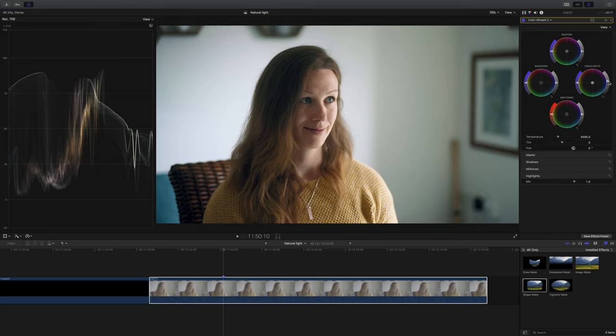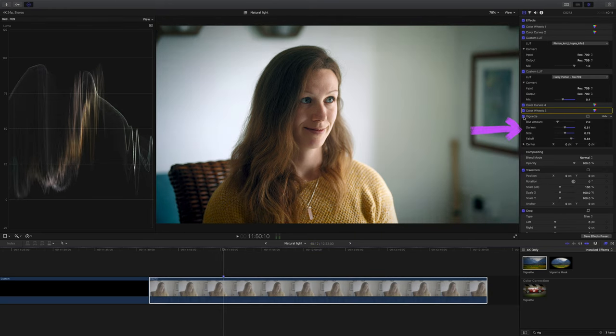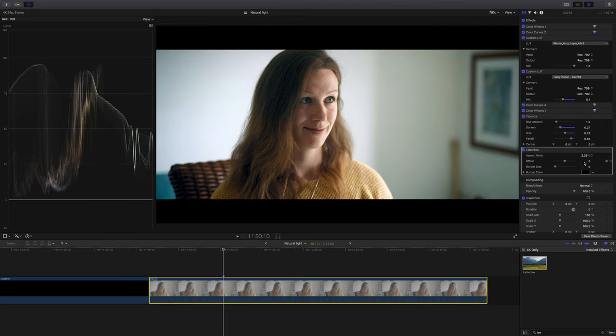I want to add a touch more contrast on our color wheels after the lookup table — just a little bit of highlights and dip the shadows a tiny bit to give it more pop. Next a very subtle vignette, dialed back on all the settings. Lastly I'll give it widescreen bars at 2.35:1 — just to give it that faux cinematic look. Here's what I started with: the typical flat S-Log3, and here's what it looks like once graded. Such a nice shot to grade.